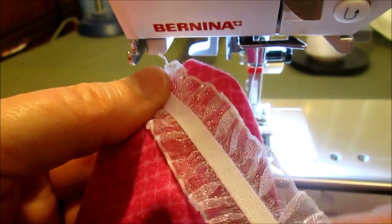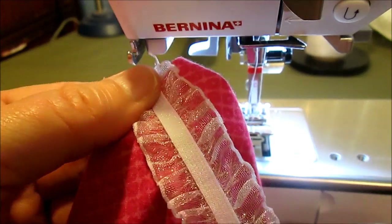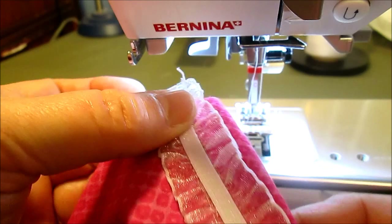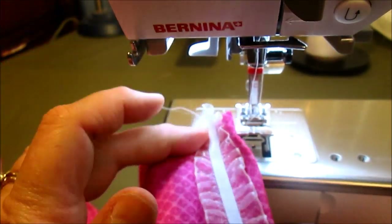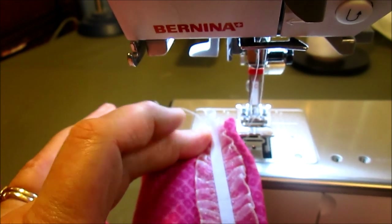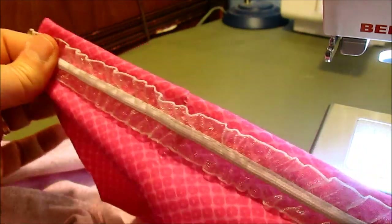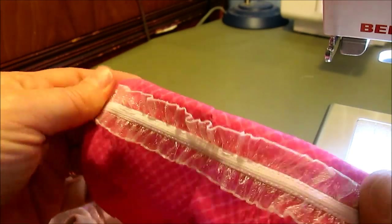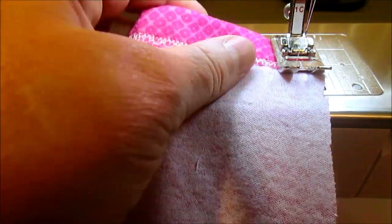I wanted to use this cute little trim I found — it's got elastic in the middle and shiny fabric on the edges. I'm going to sew it right over my double stitching just because I wanted to do something cute. Let your imagination go wild on the kind of trims and fun things you could put on your little pants. I left my double needle in while I sewed it on.